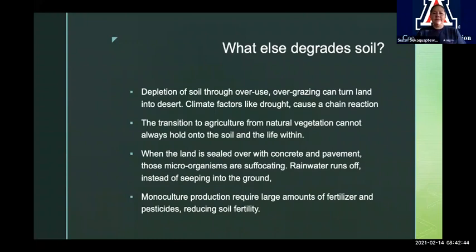What else degrades soil? Depletion of soil through overuse — if we use it over and over again without giving anything back, that can turn soil into nutrient depletion and almost turn it into a desert. Overgrazing — when you continue to cut down a plant, whether an animal does it or you do it, the plant doesn't have time to regenerate itself. Remember, its leaves are like solar panels — those leaves and stem need the sun to nurture itself. When we keep cutting, we eventually kill that plant, which leads to bare ground. And then when we have things like climate change with increased heat and drought, all that will just constantly roll over each other and create a desert.